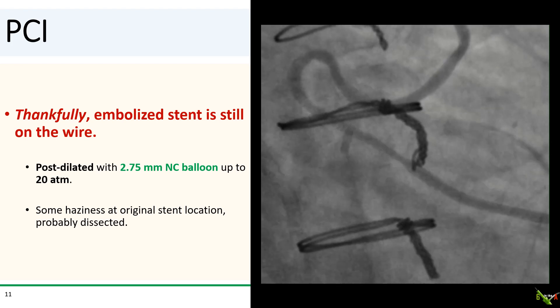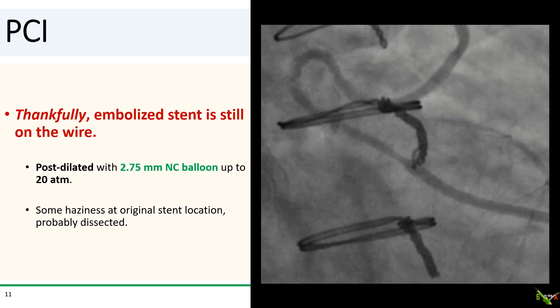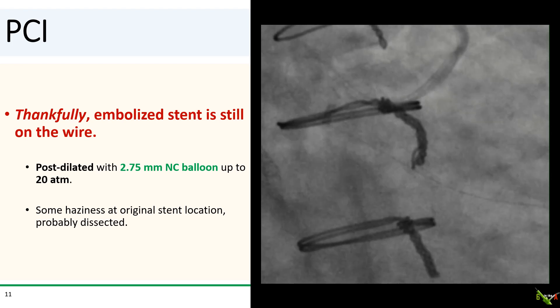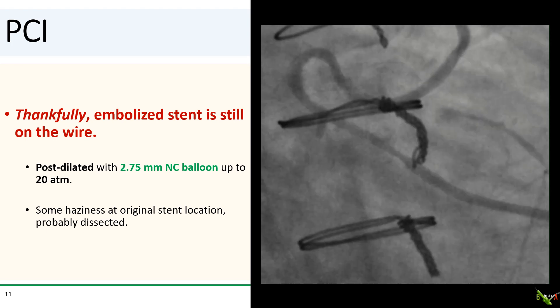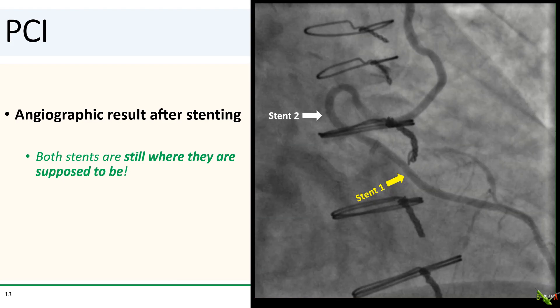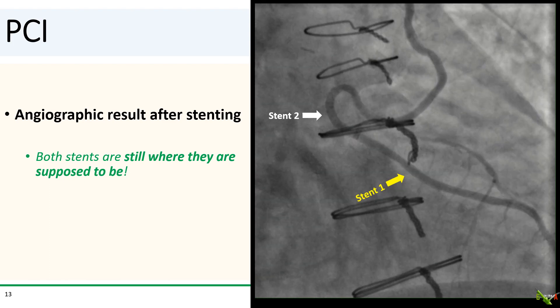After you pick up your jaw from the floor, you realize that most fortunately the embolized stent is still safely on your wire and still in a reasonably good location to deploy. You reach for a 2.75 millimeter NC balloon and post-dilate it at very high pressure to make sure it now stays in place. There is some haziness at the original location of the stent, probably reflecting a small dissection. The original stent location was then restented with a 3.0 by 18 millimeter DES, which was intentionally oversized a little bit. Here is the angiographic result after stenting — there was good flow and most reassuringly, both stents are still where they are supposed to be.